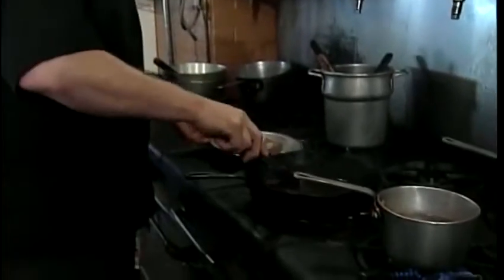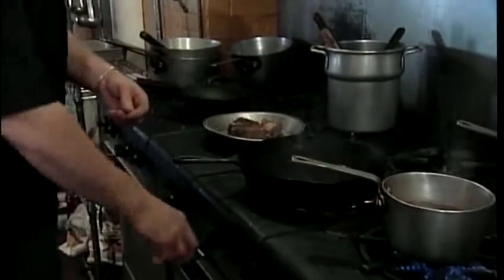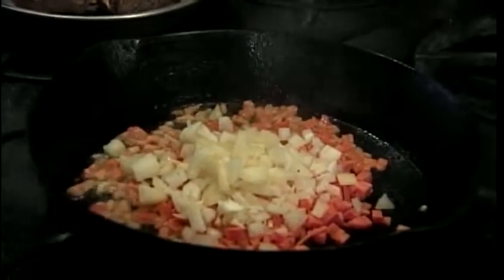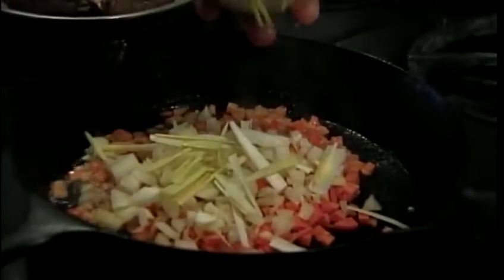I'm going to remove this from the pan. While this is nice and warm, I'm going to add my savory vegetables — simply carrots, onions, roughly chopped, and some leeks. These are from our garden.